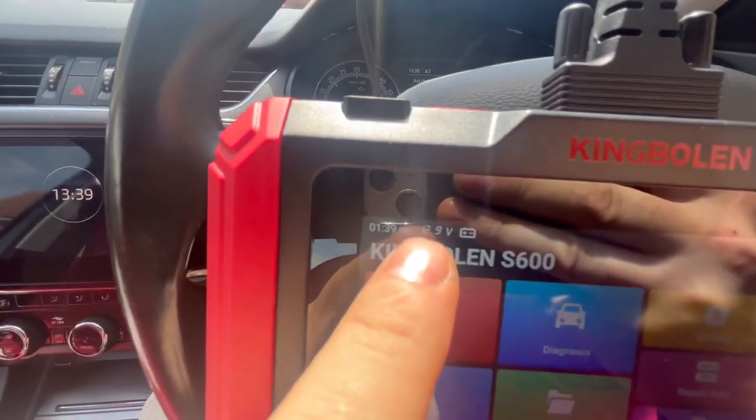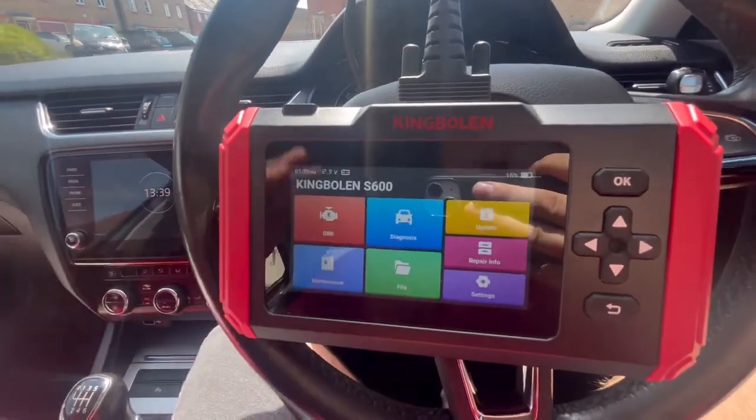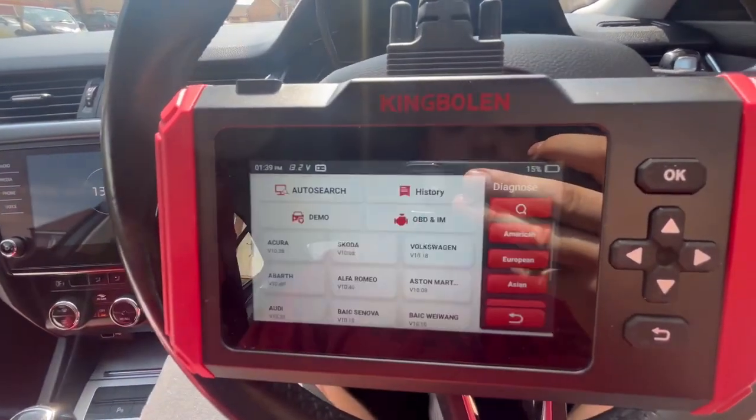It does charge via the OBD port on the car, so keep an eye on that. It also tells you the battery voltage of the car. When you first get it, make sure you update it because absolutely every car manufacturer you could possibly think of is on here.